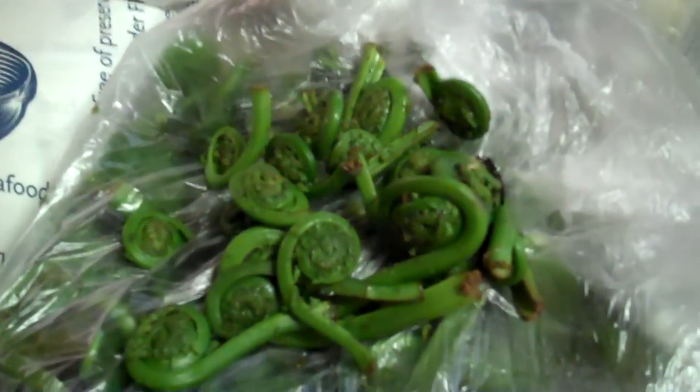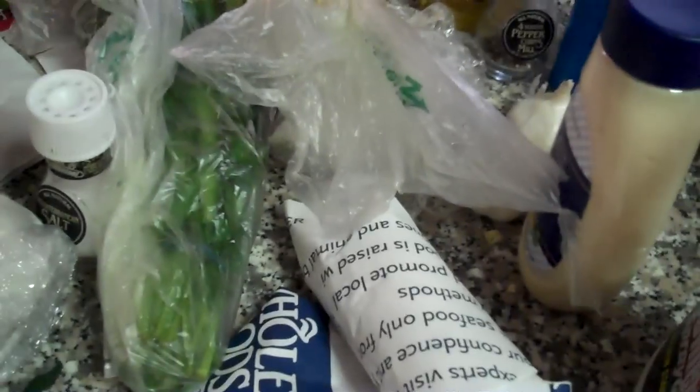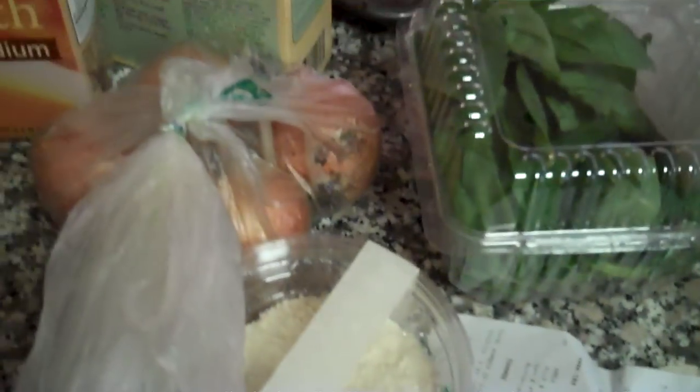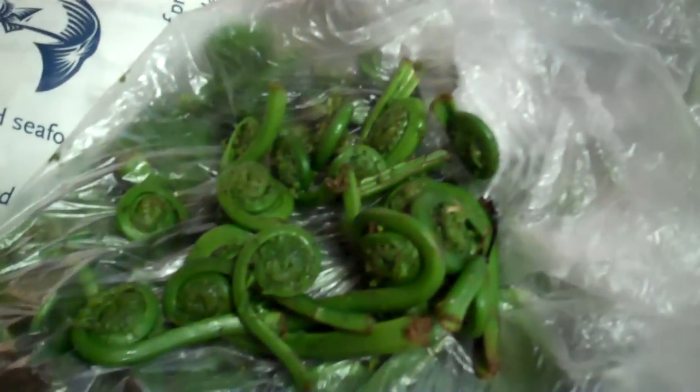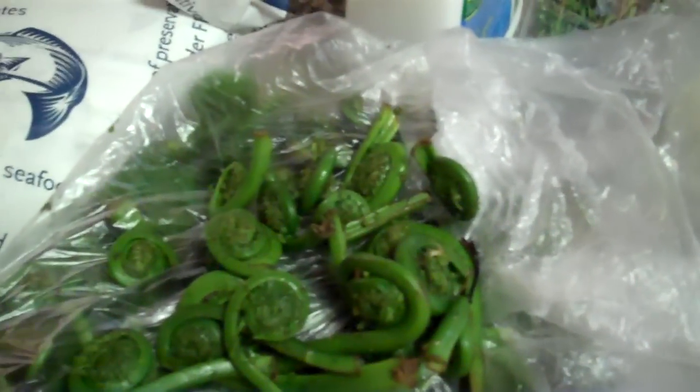We're going to prepare it a couple ways today. We're going to do it with some ramps and some guanciale, which is the jowl of the pig, and we're going to make a pasta out of that, kind of similar to what we did with the ramps a month ago. We're also going to do something with salmon — we're going to top it with some of these that we'll blanch first, then mince it up with some mayonnaise and shrimp to make a coating on the salmon, keeping it nice and fresh and moist while it's baking in the oven.